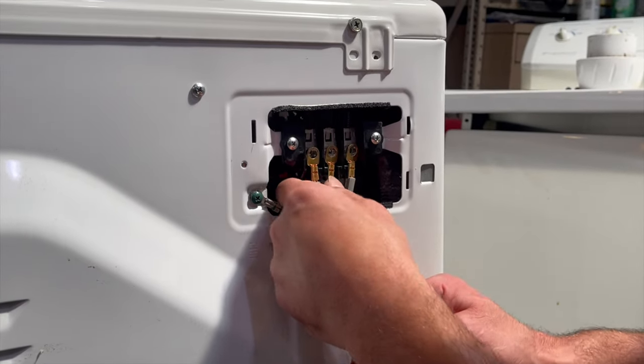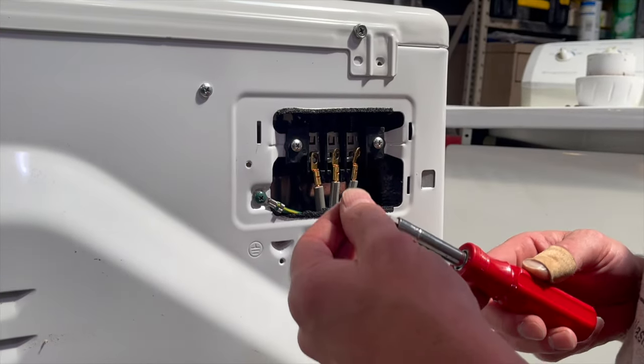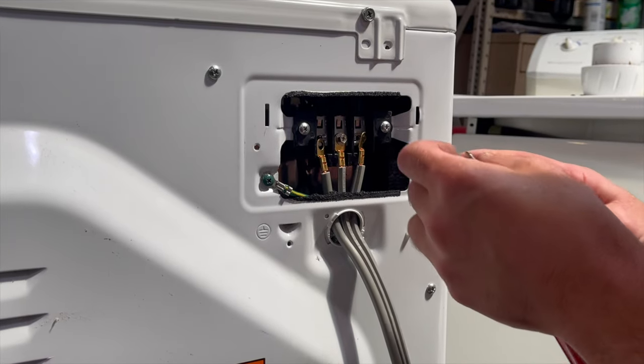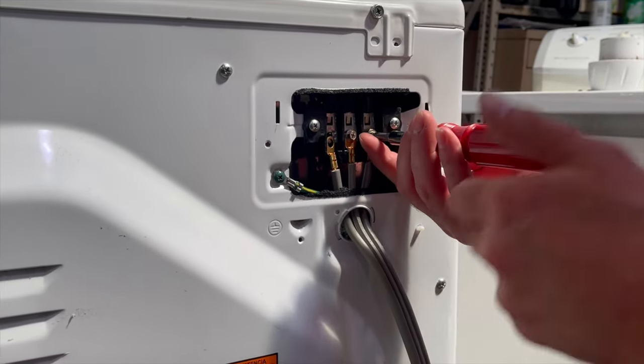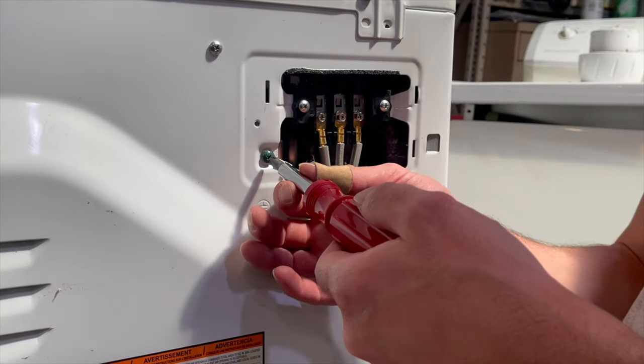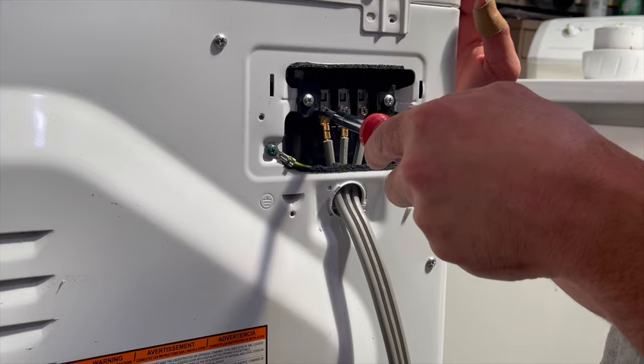Push your wires through and line them up on the terminal. Take your screwdriver — what I like to do is get it started but don't tighten it up too much, because you might need to wiggle the cord around a little bit to get it to line up properly. Once you're done, just snug everything up.